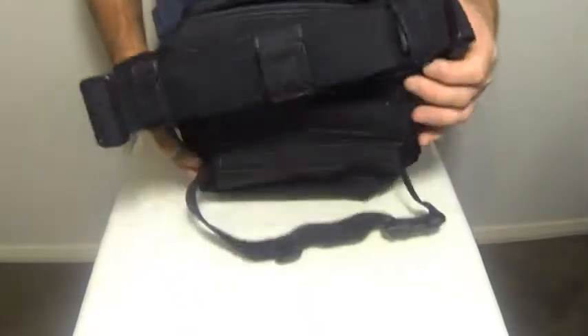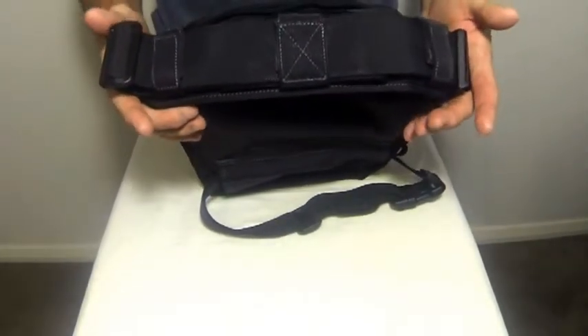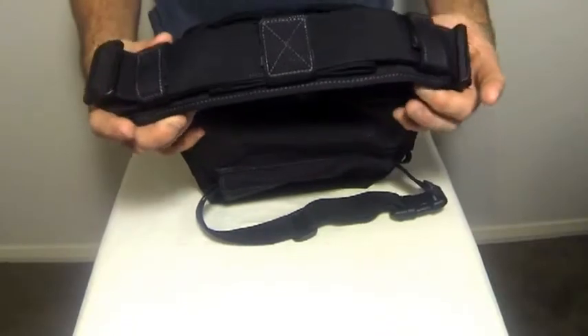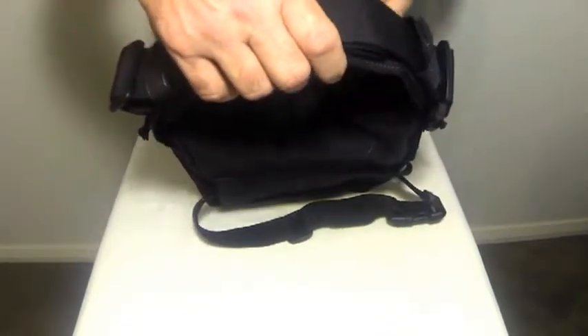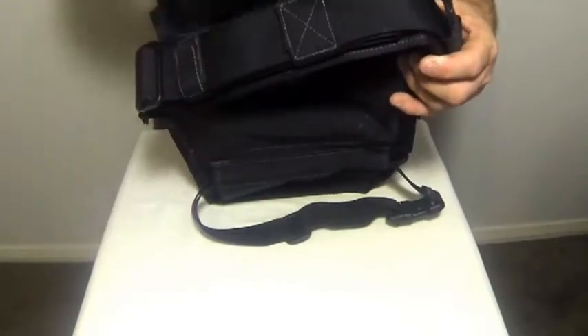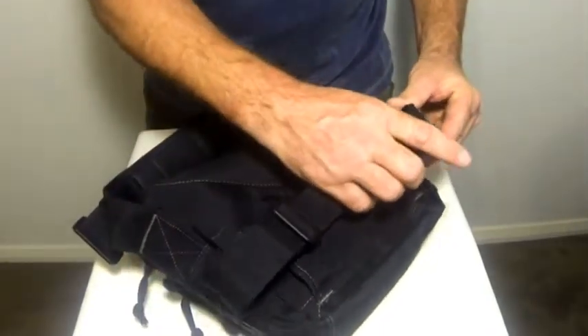It includes a fully adjustable quick-release shoulder and waist strap, and it'll fit most body shapes and sizes. The carry strap has three nylon tabs so you can carry it as a normal carry bag. Simply release these and you have access to the full shoulder strap. Same here with your waist strap — fully adjustable with quick-release buckles.